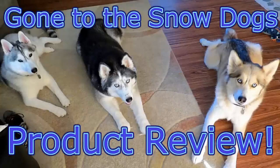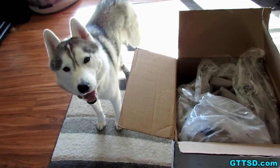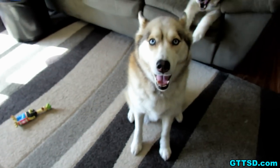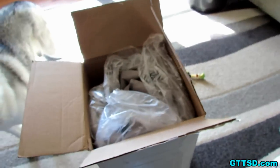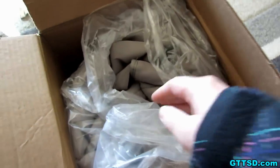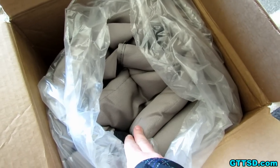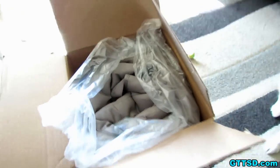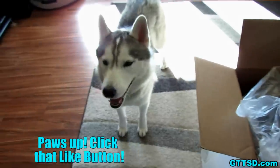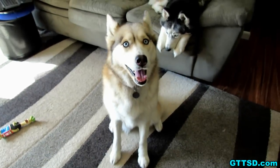Hello! We got a package! Guys, what did we get? What did we get girls? Is this for you girls? This is for you girls! Do you guys know what this is? This is awesome! This is from CanineCovers.com — this is amazing! You guys are going to have the most comfy ride in the back of the Jeep now. Should we show them? Want to show them? Let's go put this in the Jeep and show them!